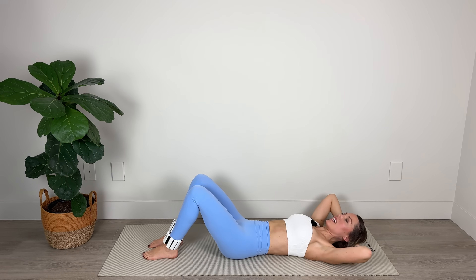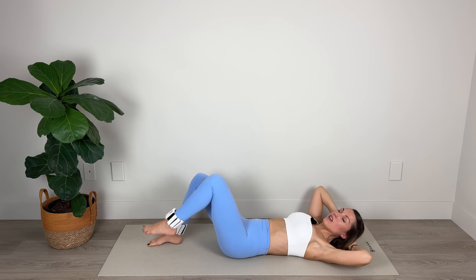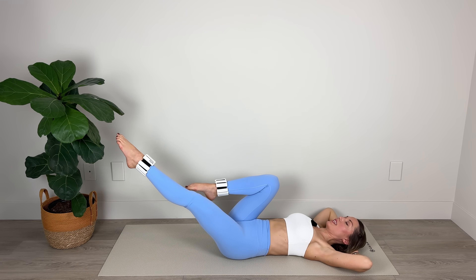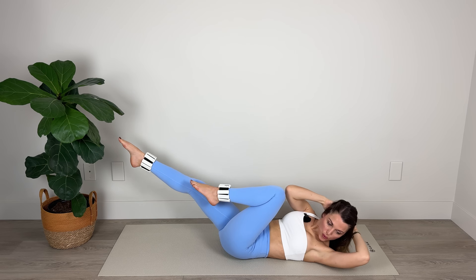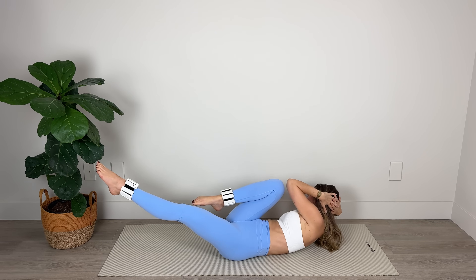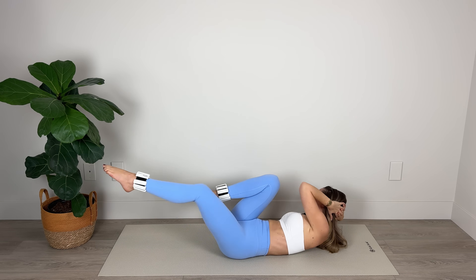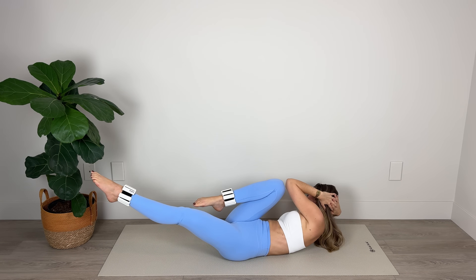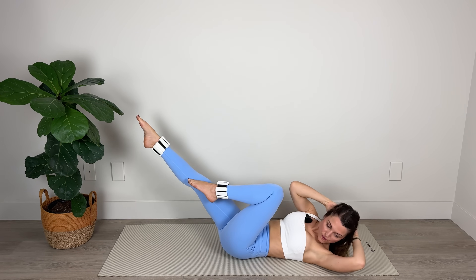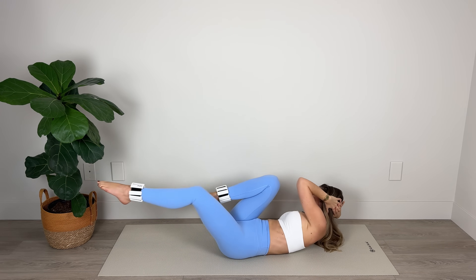Now we're going to go into the full version of crisscross. You have the option of doing this version keeping your feet down on the floor, or you can come into the full version with one leg extended and the other leg bent in. Let's go — cross over, pressing low back into the mat, resting the head in the hands, stretching and lengthening through the toes if you're extending those legs. Rotating around the rib cage, tightening the waistline. Let's go: five, four, three, two — nice work — and one. Bring the knees in.